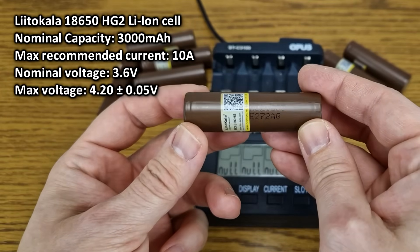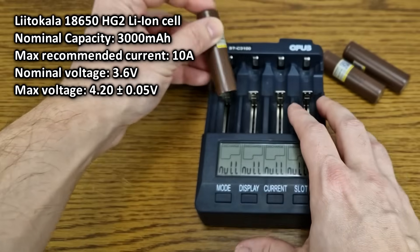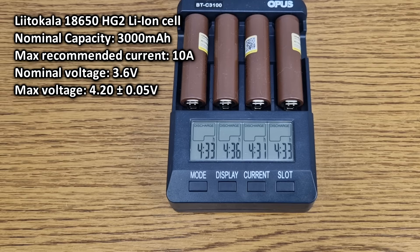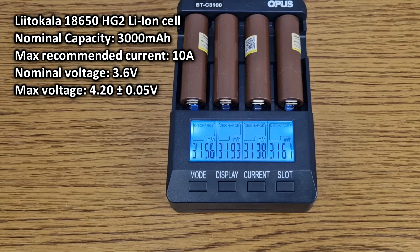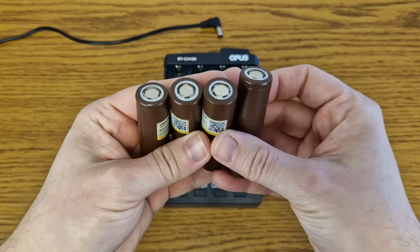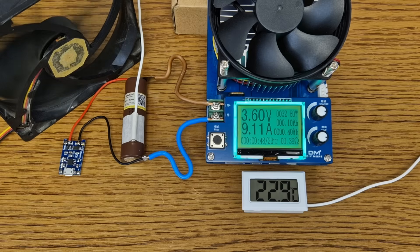The battery is next. I will use three of these HG2 lithium-ion cells, but I need to test them first. So I will charge and discharge them with my Opus charger. Even though the nominal capacity is 3000mAh, they have a real measured capacity of more than 3100mAh — that's very good for their price. I added the purchase links in the video description. I also tested these cells in an older video, you can click here to watch it.